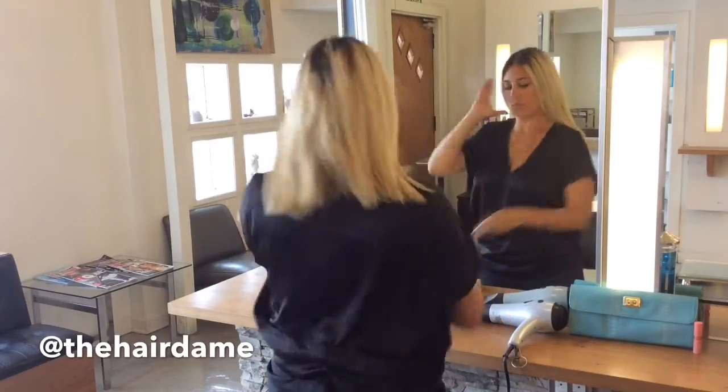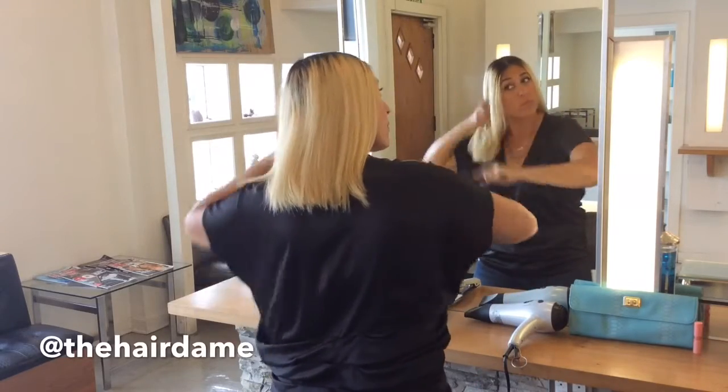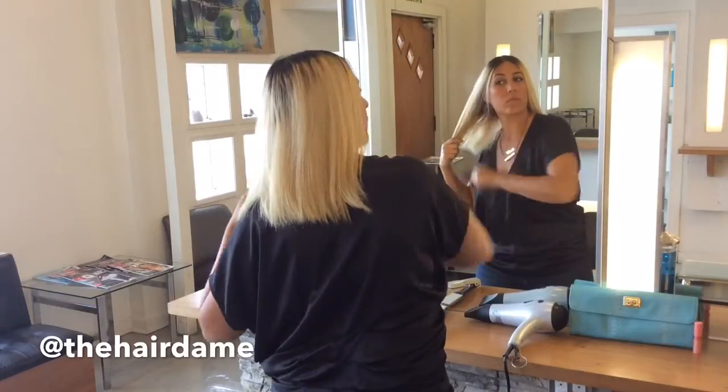Using Redken Smooth Lock Heat Glide, pour a quarter size amount in your hand and run it through the ends of your hair using a Mason Pearson brush to distribute it evenly.